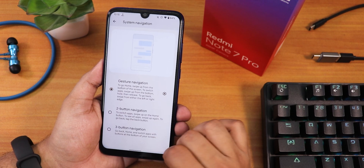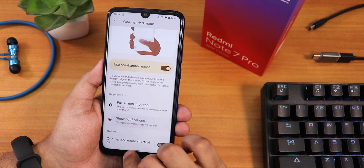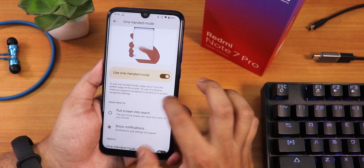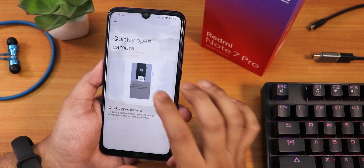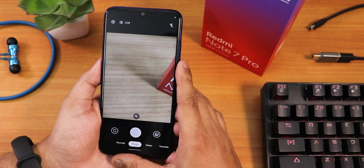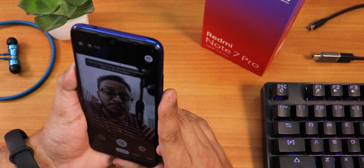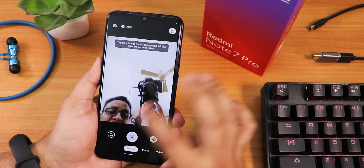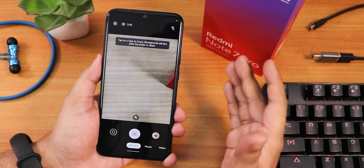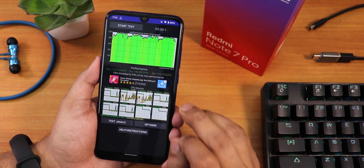Full-screen navigation gestures, two-button, and three-button navigation are all working great. One-handed mode is available, and the 'show notification' gesture brings up the quick settings panel. The stock camera is Google Camera Go, which works fine including portrait mode — it performs well, and having it as the default camera is a positive for this ROM.